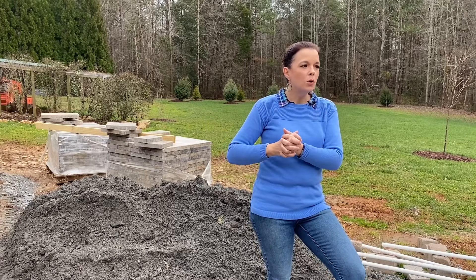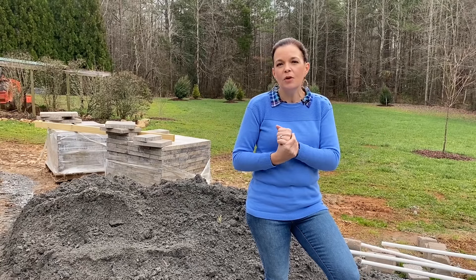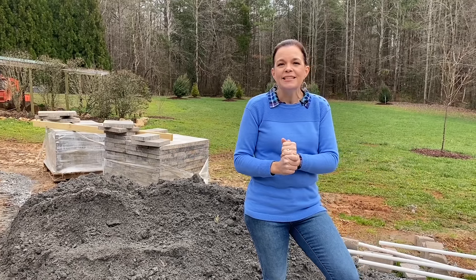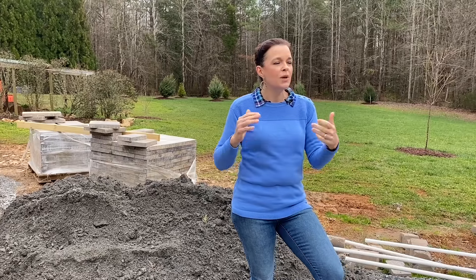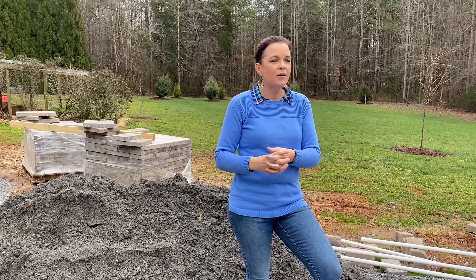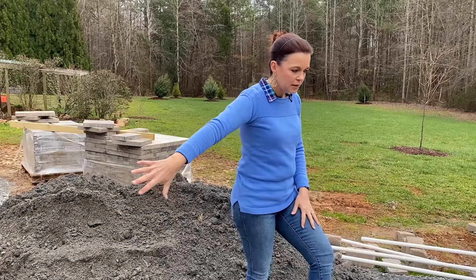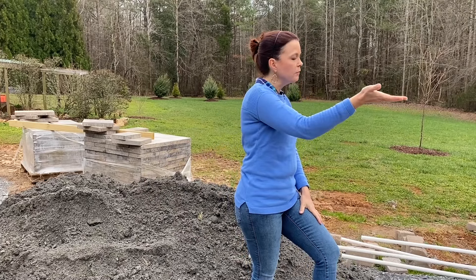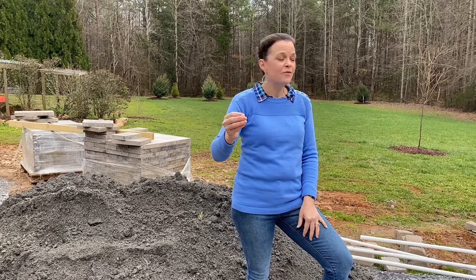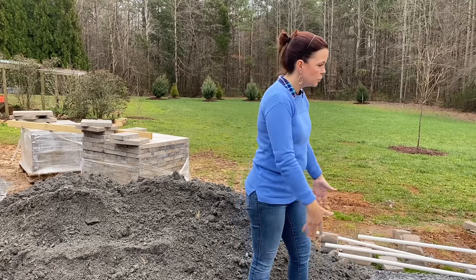I'm still debating whether to get a planter from Unique Stone to put on top of the cap so we can have gorgeous flowers, or somewhere in this space I want some of the pineapple finials from Unique Stone. For those of you not from the South, the pineapple is a sign of hospitality in the southern home, so we have to have some pineapples to signify welcome to our southern garden and southern patio. Once we build the wall, we'll take you through the whole process step by step.